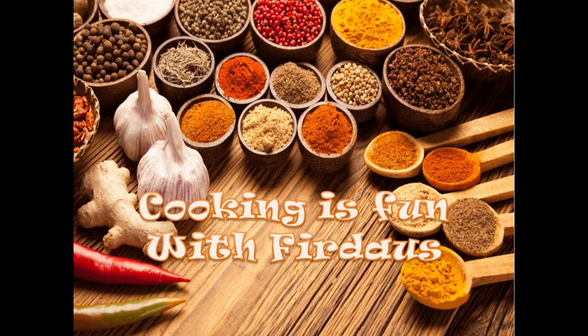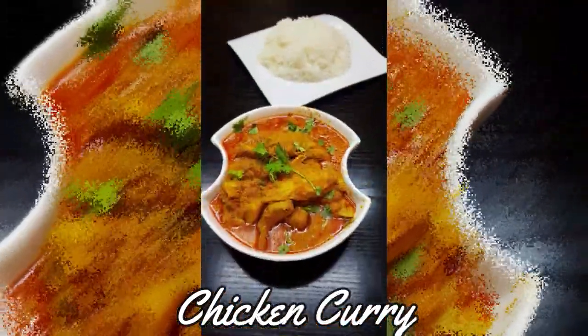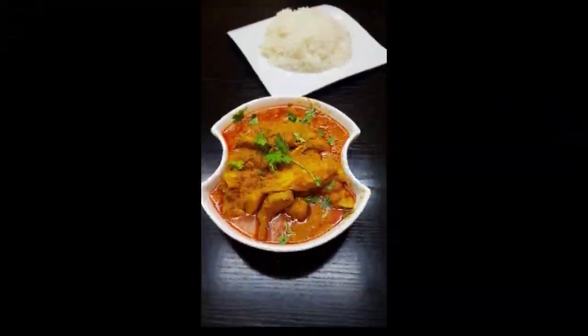Assalamu alaikum, hello, hi and welcome to Cooking is Fun with Firdaus! Today we are going to see a very simple and quick recipe on chicken curry. I'm going to teach you how to make a simple and quick chicken curry.